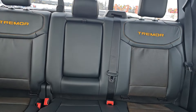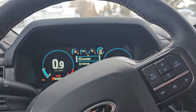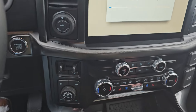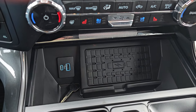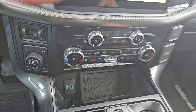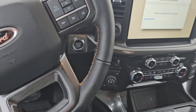It's got the Tremor mats, and I believe this one has the Tremor flaps as well. It actually also has — not sure if yours does, it should — the wireless charging right there for your phone, along with USB 2.0 and USB-C. So let's hop out and see what it has for those flaps.